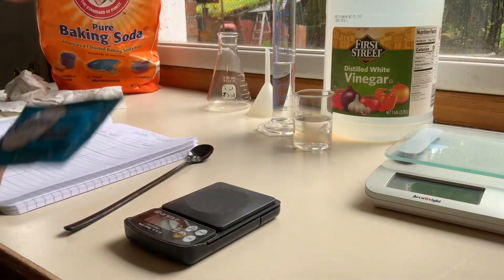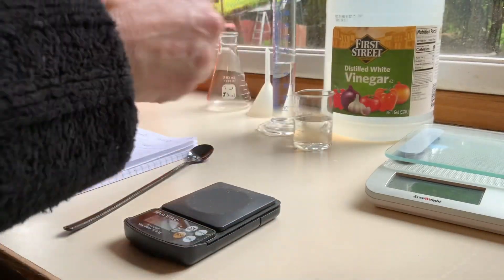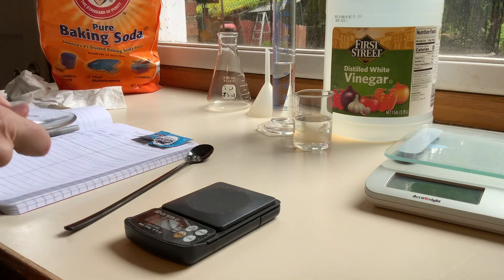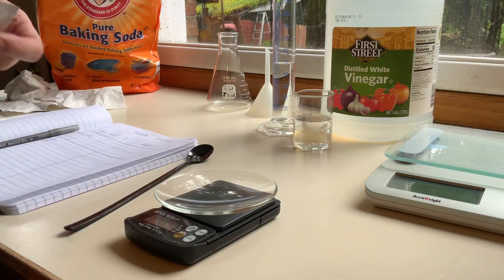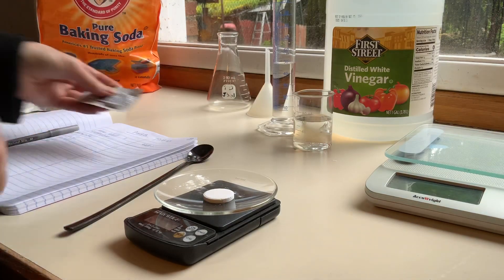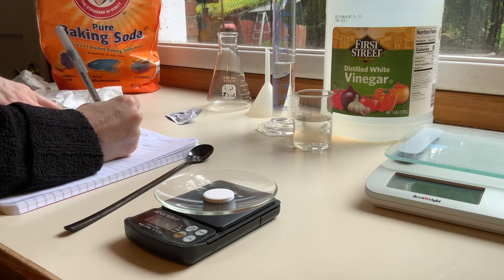It's not so easy to read, let me turn the light on. So we have two tablets and that is the total claim on there. Now I'm going to tare our balance, put the watch glass on it, and then put our tablet of Alka-Seltzer on it. For trial one, that is 58.9 grams.